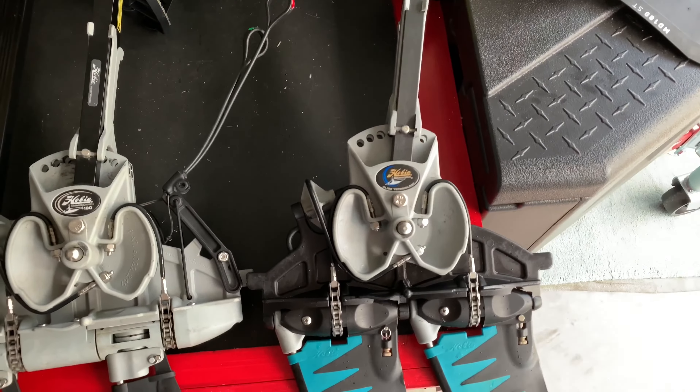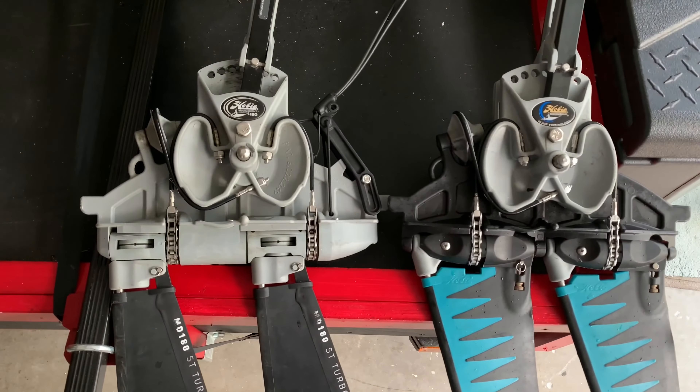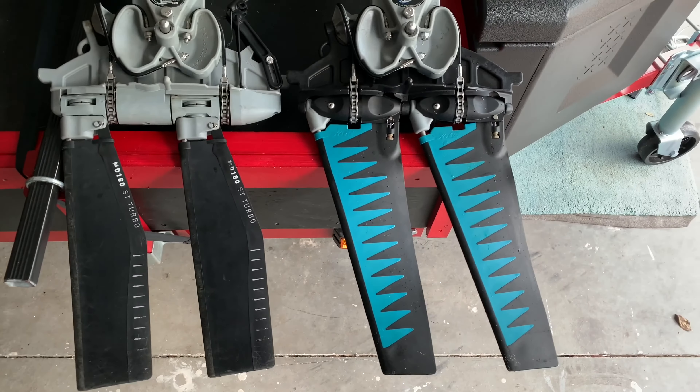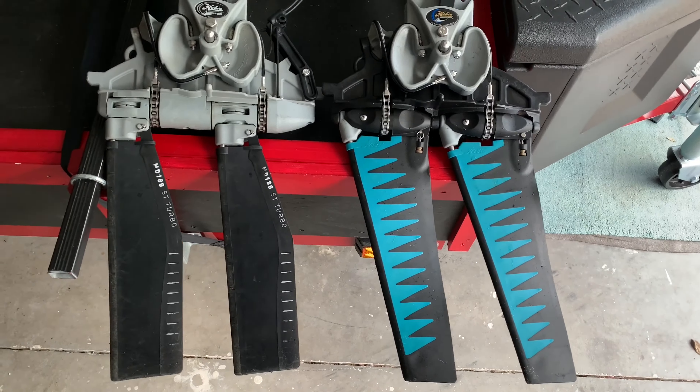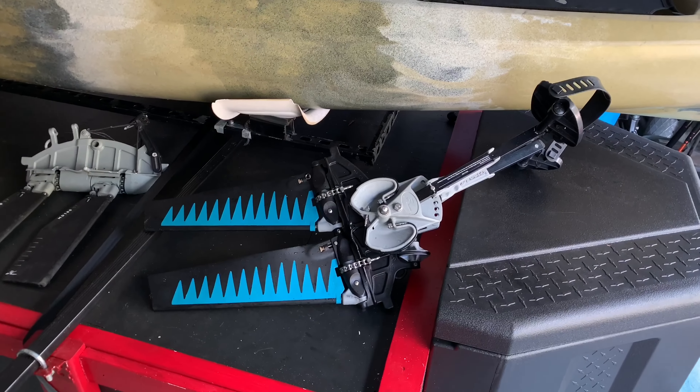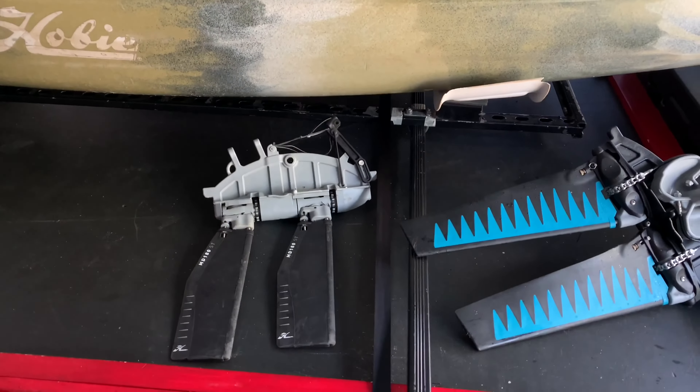As you can see here, GT and 180 drives share a lot of similar or identical parts. For this conversion, we would have to replace the spine assembly, fins, and masts. This is not a cheap upgrade, but I was very lucky and I found used replacement parts for a very affordable price.